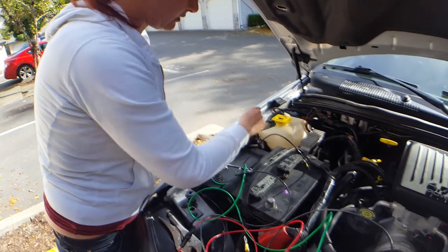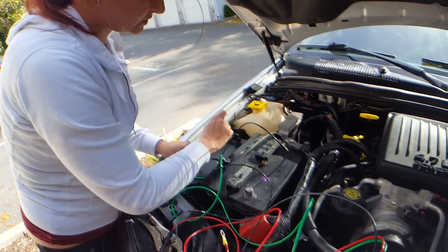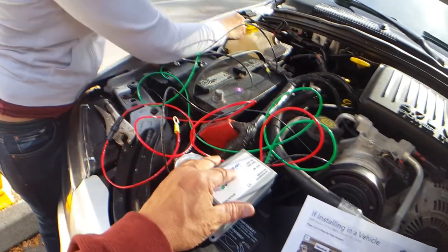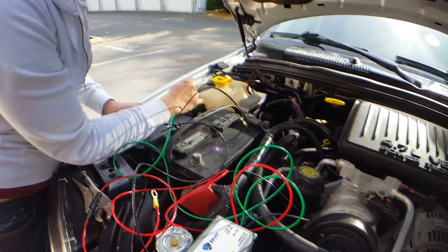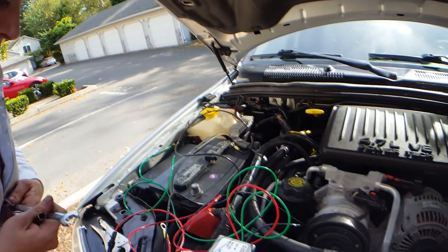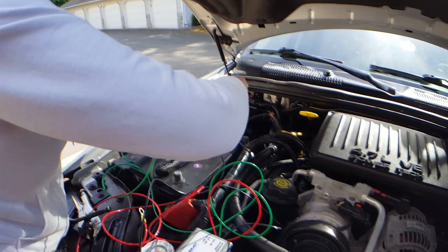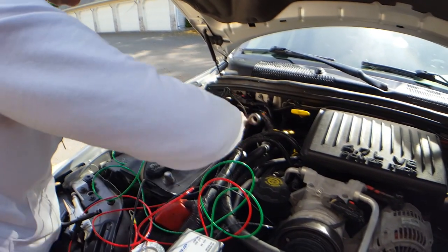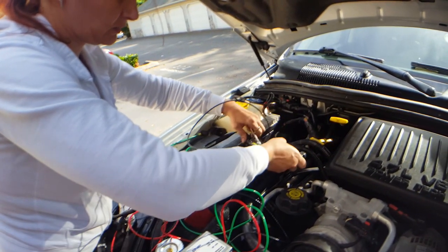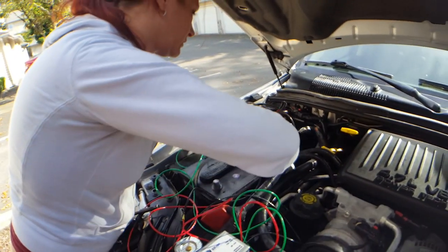We're tightening the ground wire for the EMP shield — this is a super easy process. If you decide to get one of these, don't freak out like I kind of did, because I thought it was going to be a little tougher than I thought, but no, it's really not. We'll tighten this up — the battery ground — and then we will come back for the red one.